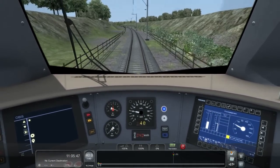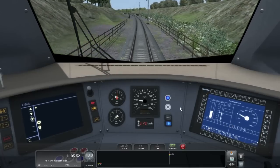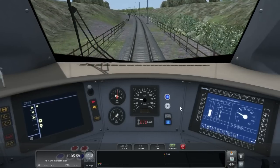You can disable the ATB at any time. With the ATB turned off, you can now drive without restriction, so I can increase my speed without issue.